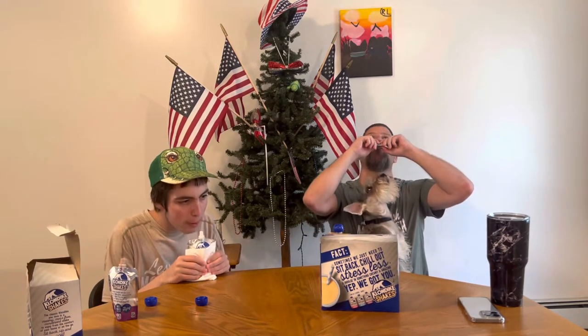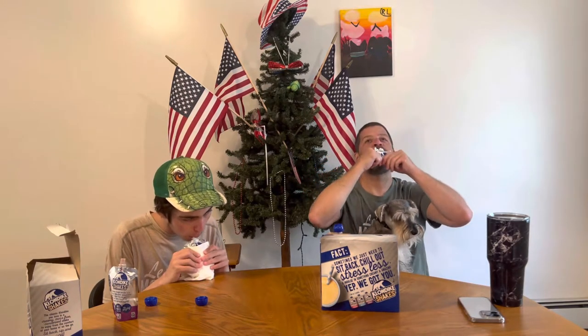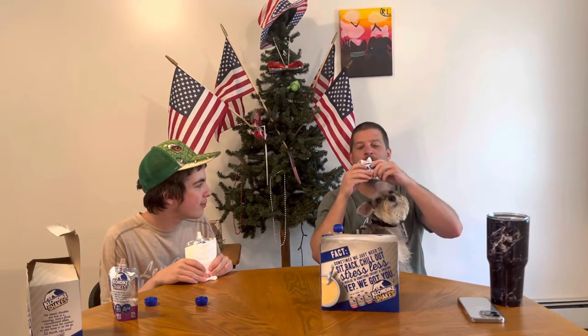I definitely like the cones or regular Klondike better. I like this better than the bar, but not by much. The only thing this would be good for... Well, it wouldn't even be good for that — you couldn't even do that. Like when you used to go on a field trip and put it in frozen, and then you could eat it later, but it would be too thawed.